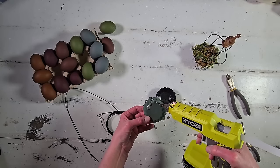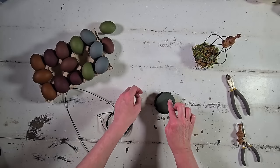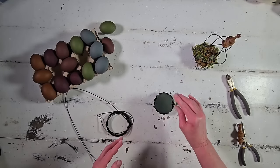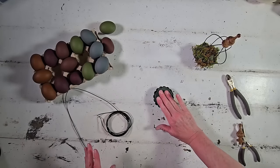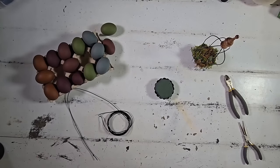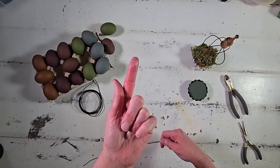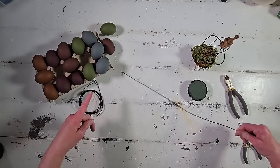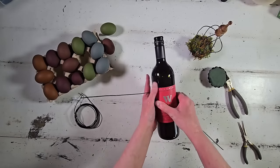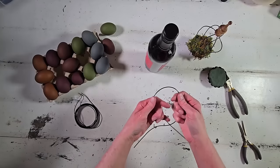Once I'm satisfied it fits nice and snug, I hot glue it right into the tart pan — be careful, I burnt my finger really badly doing this! Hot glue guns can be dangerous but I can't seem to live without mine. I also like this floral foam because it works really well with hot glue and never melts. Then to start forming the wire, I used a wine bottle from my collection to shape it into a nice curve at the top.